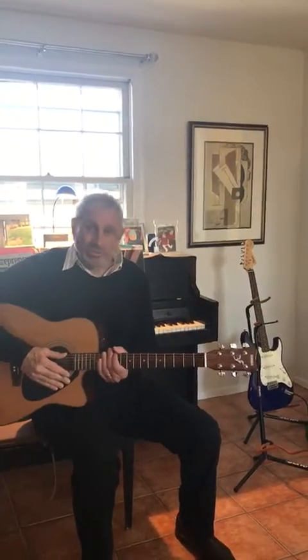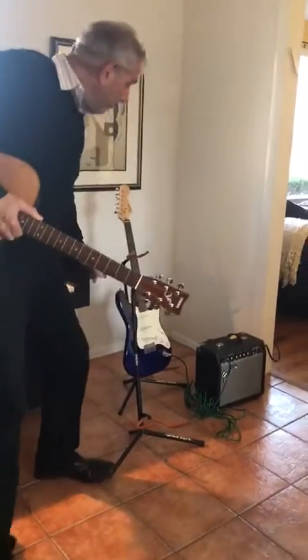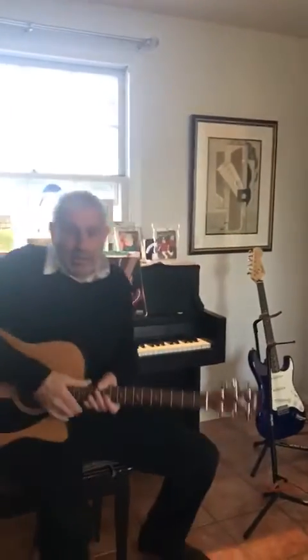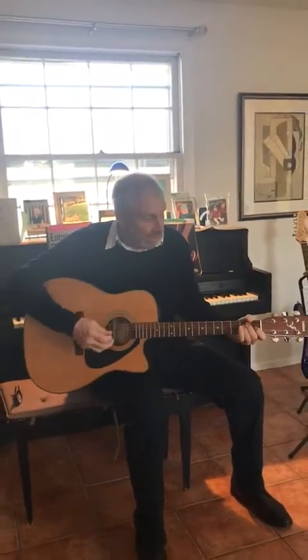Guitars are like dogs — they come in many different varieties, small ones, big ones. This is an acoustic guitar. This over here to my left is an electric guitar that uses an amplifier to produce sound. This is an acoustic guitar that produces sound in this sound box with a sound hole.